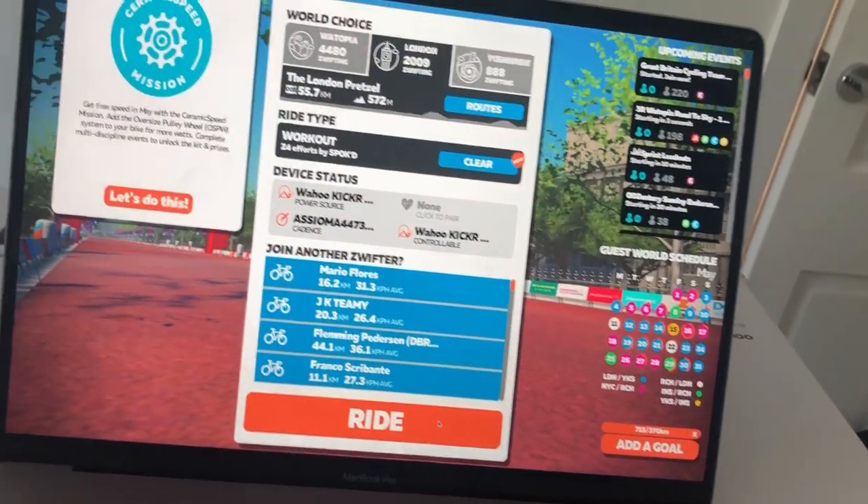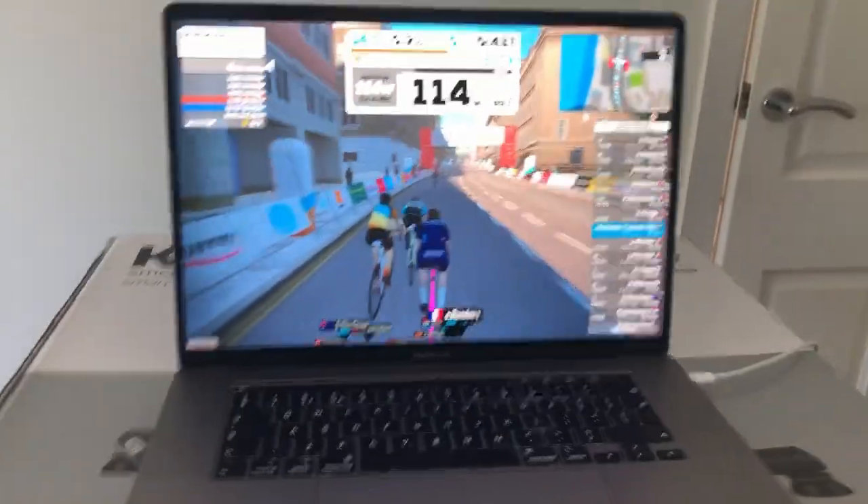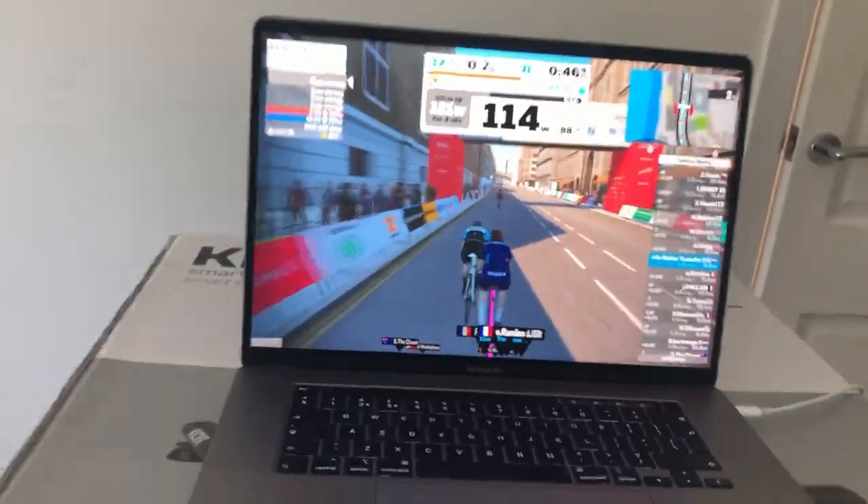Went into London — got some home luck. No zone and no proper intervals. Just going to keep my focus and keep the cadence high.